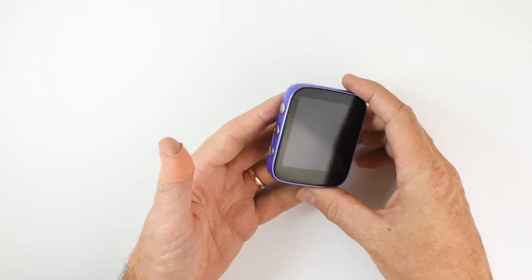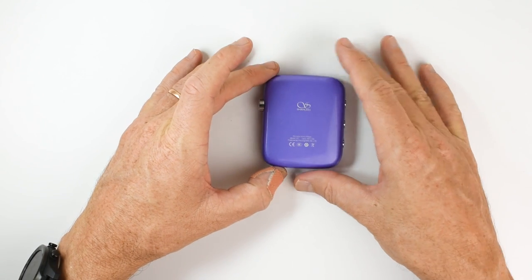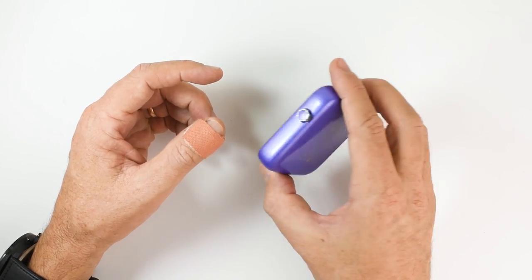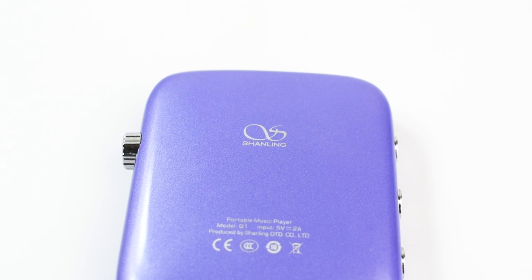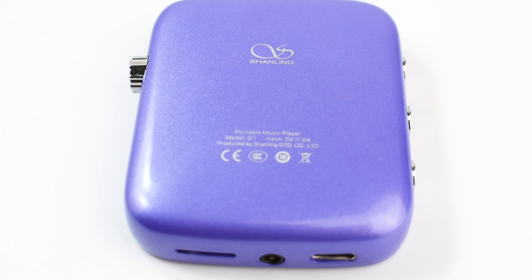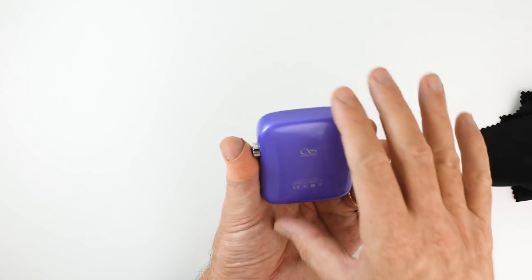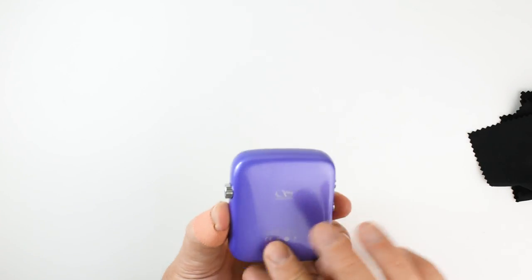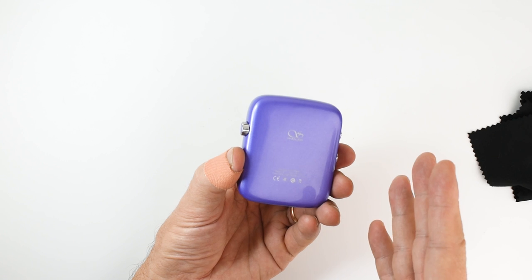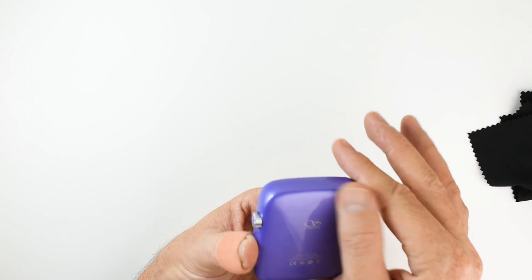And that's all there is to the front and sides. Here on the back — lovely. The one I've got here is a mauve, sort of a purple colour. To accommodate these new colourways, Shanling had to develop a brand new manufacturing process, and it's really paid off because when you see this in person it feels amazing and looks fantastic. It's kind of like a paint job on a luxury car. It's beautiful.